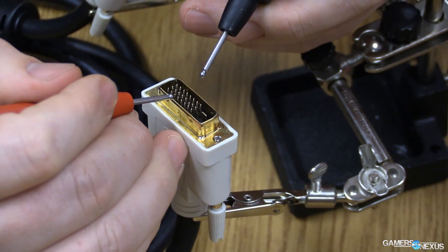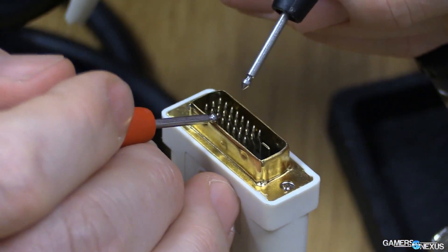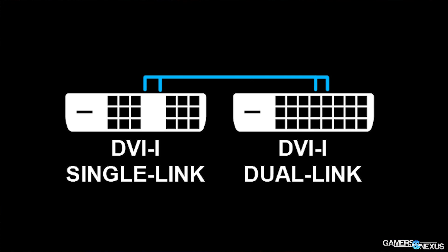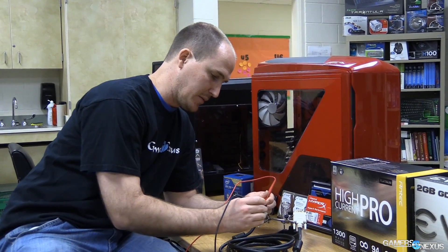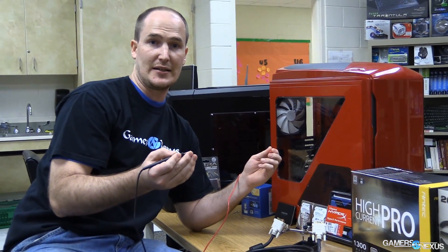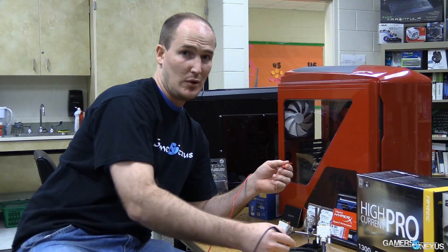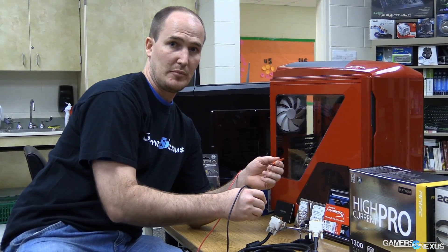The places you're really interested in are columns 4 and 5 because that's your dual link. So what we're going to do is simply take our probe, touch it to the first pin on column 4 on one end, and then touch it to the first pin on column 4 on the other end — and we get a nice audible beep. That means we've got connectivity; there's definitely a wire going from column 4 pin 1 over to column 4 pin 1.